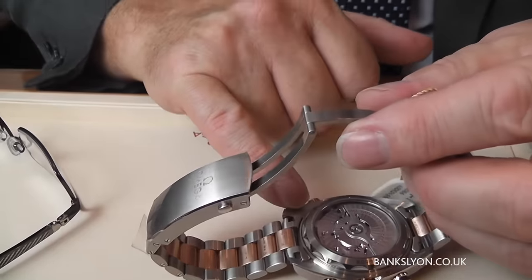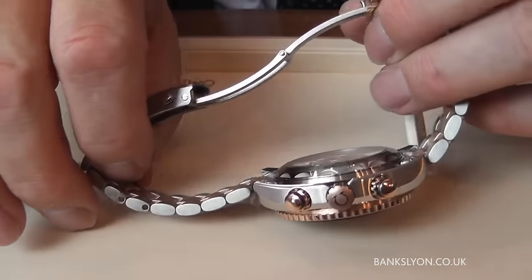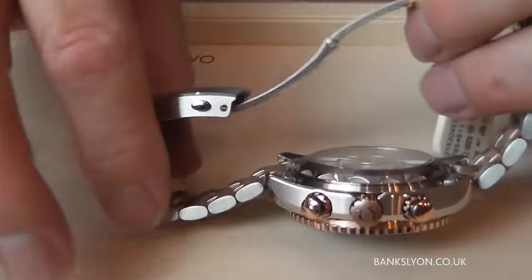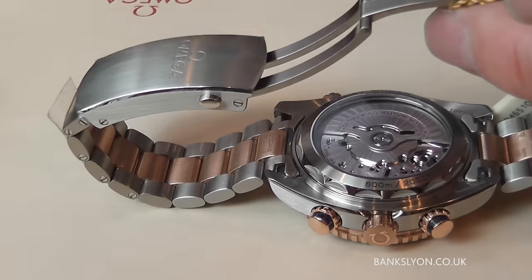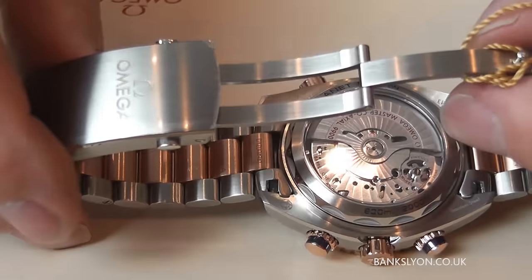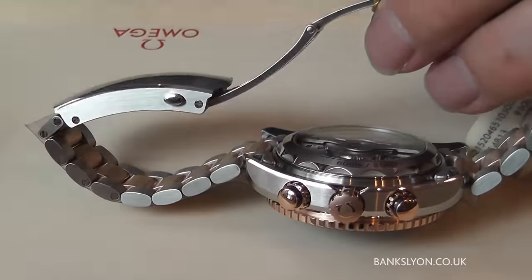You'll also notice this new screw-down crown, which is different — it's almost like a scallop effect. So it not only has a purpose for securing the case back and making it waterproof, but from an aesthetic point of view it looks fantastic as well.